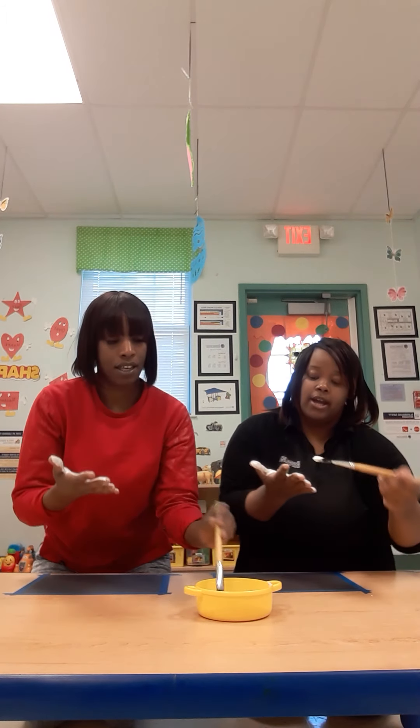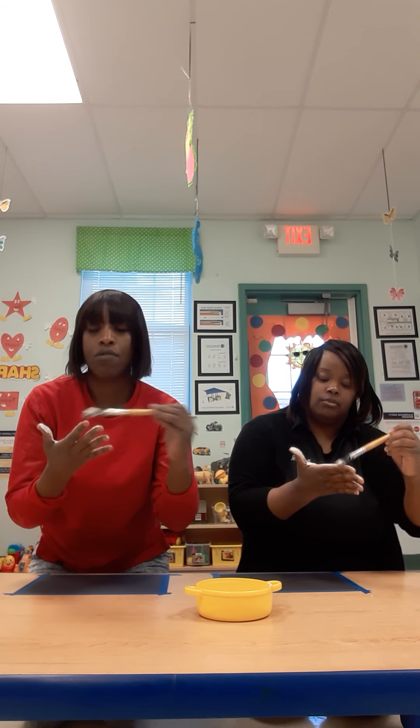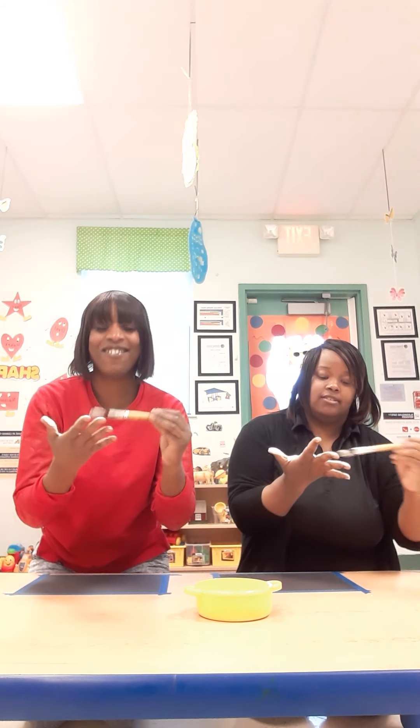We miss you guys. Yes, we do. Hope to see you very, very soon. So quiet without you. Yes — we love the noise.